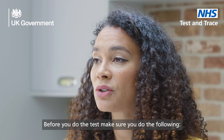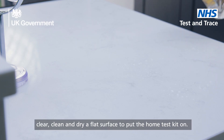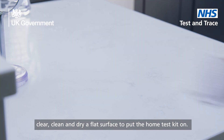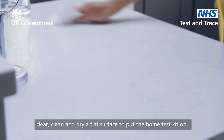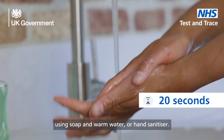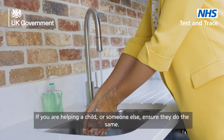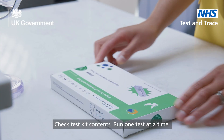Before you do the test, make sure you do the following. Immediately before performing the test, clear, clean, and dry a flat surface to put the home test kit on. Wash your hands thoroughly for 20 seconds using soap and warm water or hand sanitizer. If you are helping a child or someone else, ensure they do the same. Check test kit contents.